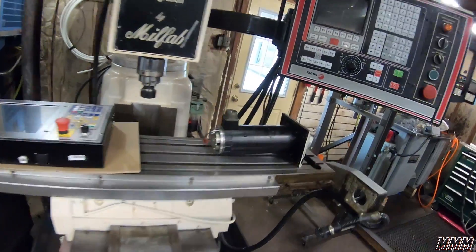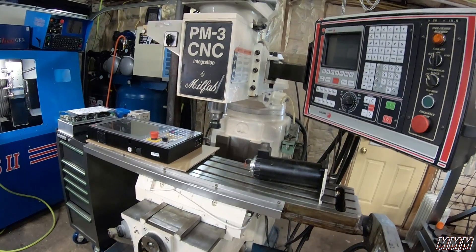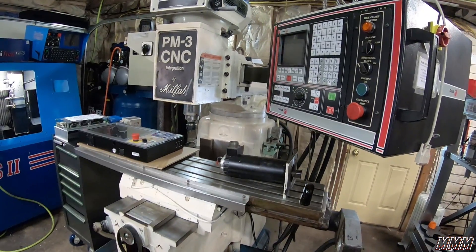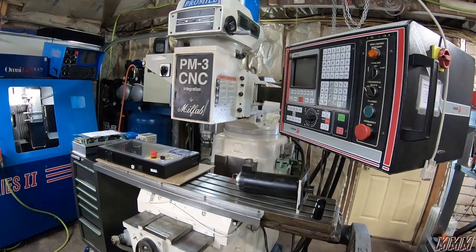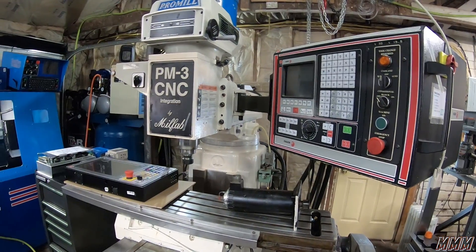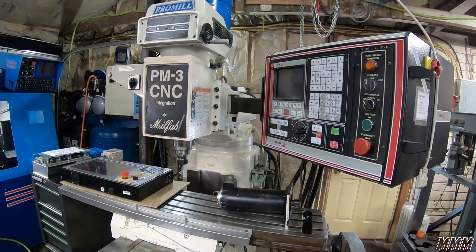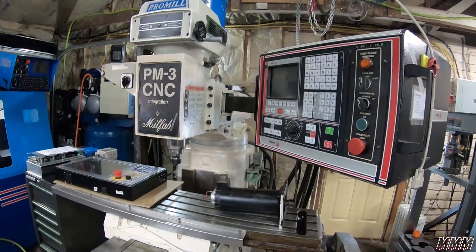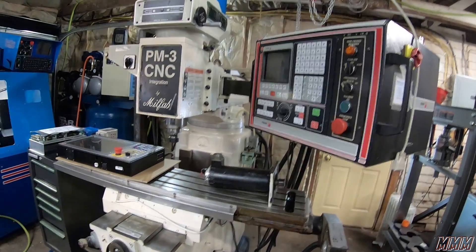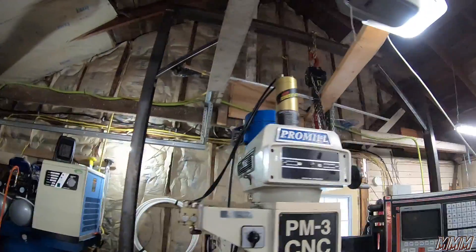You can kind of see what I'm getting at. To get all the standard features that we got here for $3,500, you're going to be pushing $30,000 on a Tormach. And there's a wealth of these machines around. Sometimes when they've got bad controls — since we're converting this to a modern Centroid control — you don't even need one with a good controller. I've seen these things where people essentially give them away. You can get them for $500 when they've got bad controllers, but the servos are almost always good on them. As long as it wasn't a beat-to-death machine, the ball screws are good, and the motor is usually still good.